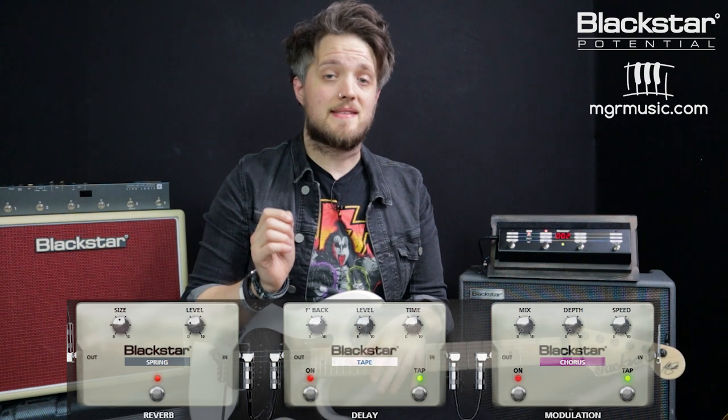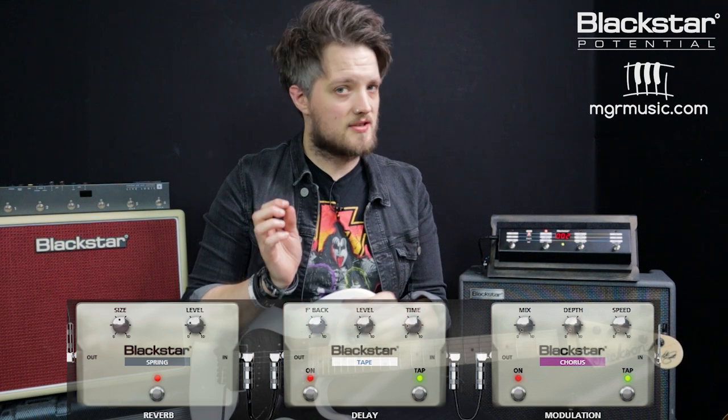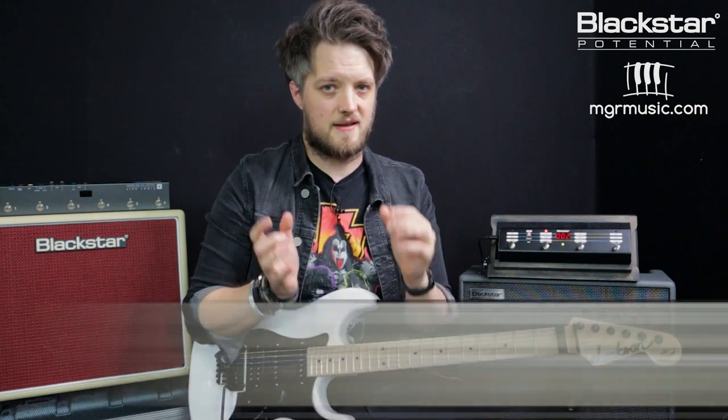I've changed the reverb to a spring reverb. The slapback delay is still there from the tape delay, but I've just bumped it up just a tiny bit. The chorus is still there, but it's honestly so subtle you probably won't even hear it — it just serves the purpose to thicken things out.